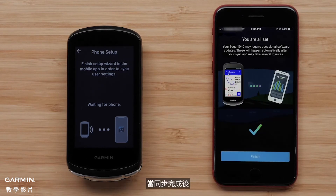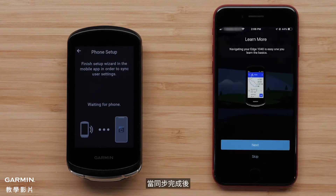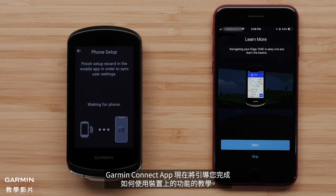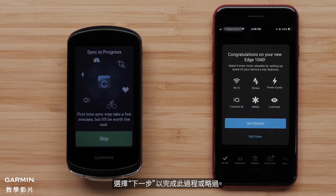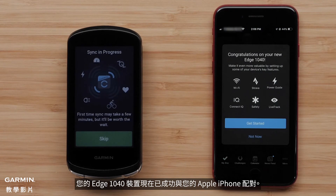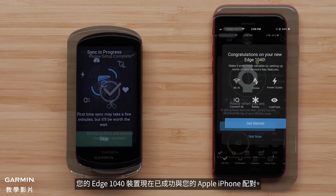Select Finish once the sync is complete. The Garmin Connect app will now walk you through a tutorial of how to use the features on the device. Select Next to go through this process, or skip to head out for a ride. Your Edge 1040 device is now successfully paired with your Apple iPhone.